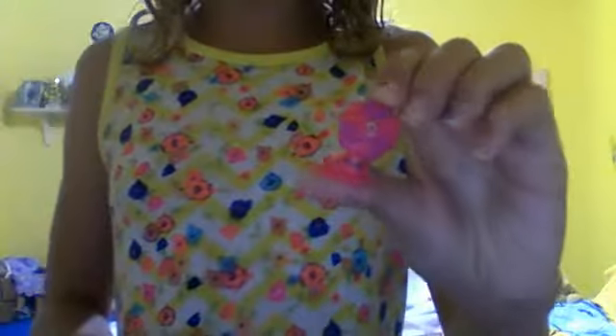Now I am going to tell you what Shopkins I have — that is always the best part. So I have an Ultra Chalk Foster Chalky Box, Toasty Bread, Asbury Raspberry, Frosty Fridge. By the way guys, there might be a part two of this video. Then I have Sconi, Tony Topper, Wanda Wafer, and Blow Ann.